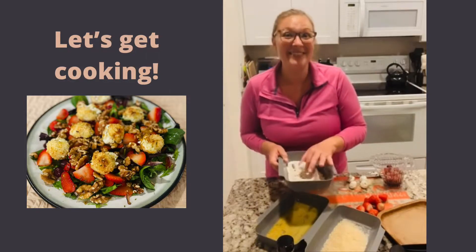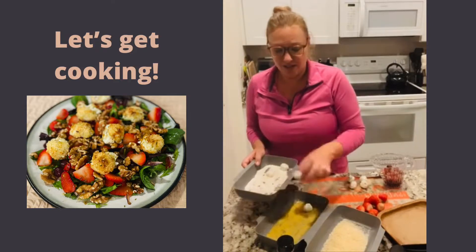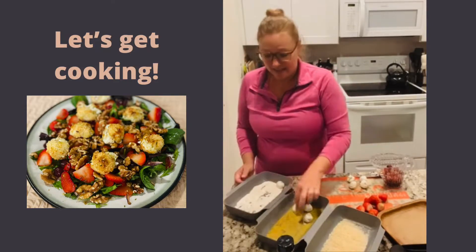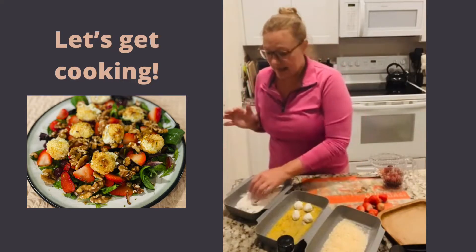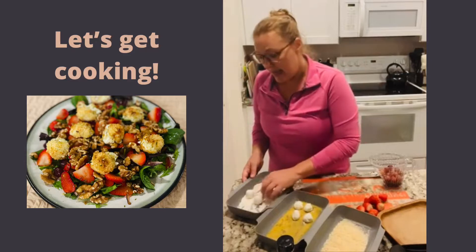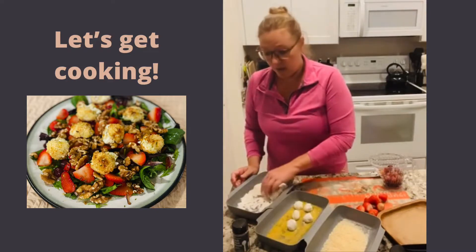We're going to coat this in panko and then warm it up and get it all nice and toasty in the air fryer, and then it's going to get melty and delicious. This salad looks like it's fancy, but it is not. I'm cutting the recipe in half because it's just the two of us tonight — I took a four ounce log of plain goat cheese and mixed it with a half a tablespoon of the three onion rub.